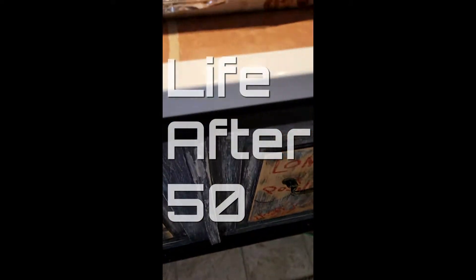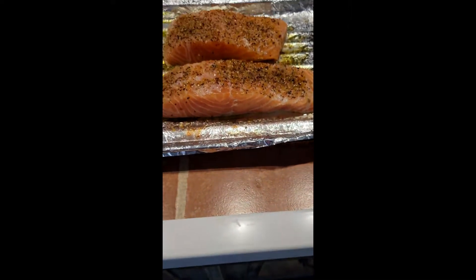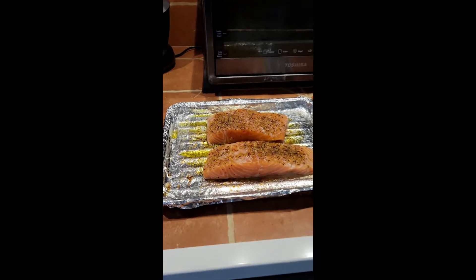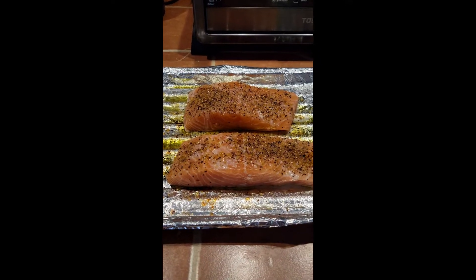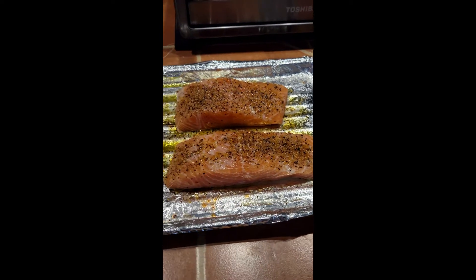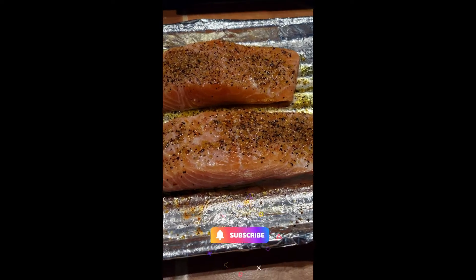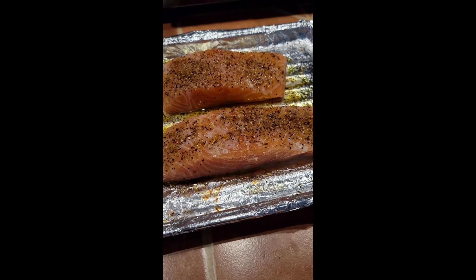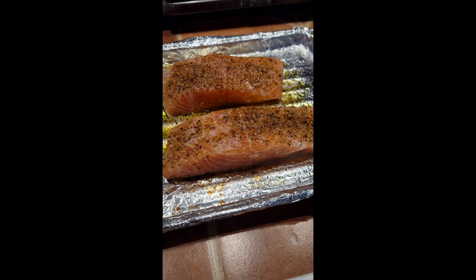I'm about to try salmon for the first time in the toaster oven. I might have put a little too much oil, but research it — there are certain oils that are actually good for you, especially if you're a man over 50 for testosterone. So research it before you freak out. Salt and pepper, that's it — I'm not really sure what else to do as far as other spices; it's a first timer.